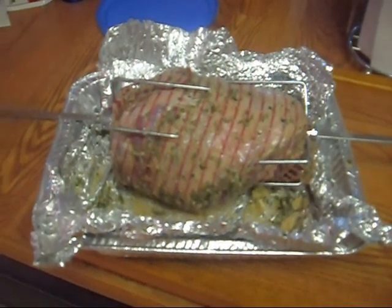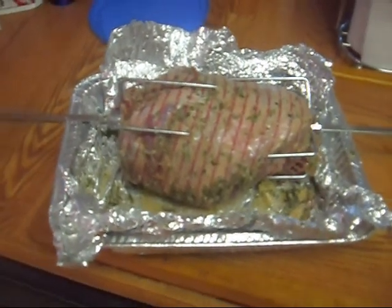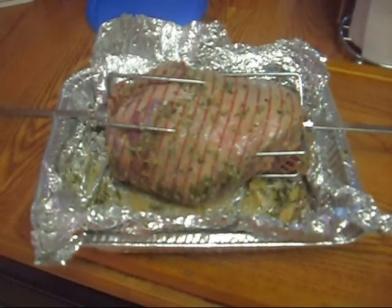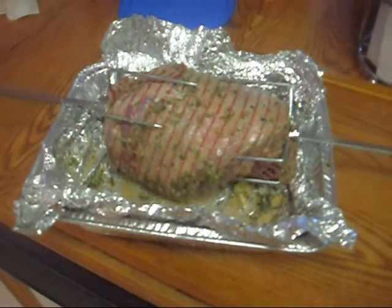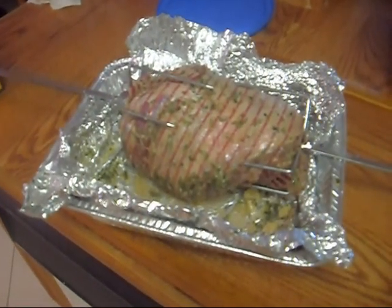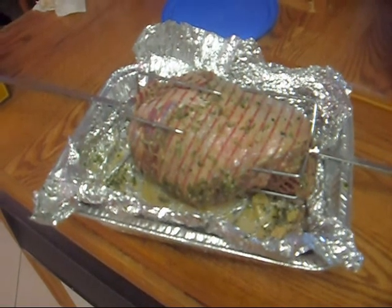I've been watching everybody on YouTube with their barbecues. Everybody's been doing a great job — Tony London, Bunny, Senior Cooking. You guys motivated me, so we're going to take this lamb out in a minute. We're going to set it up and we'll start grilling and see how it comes out.